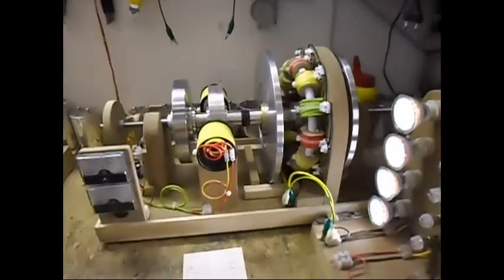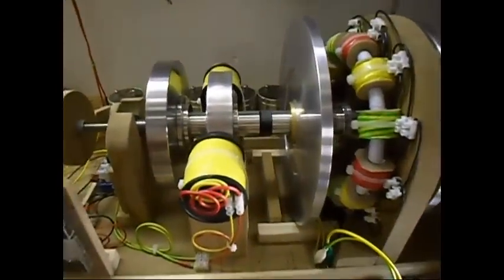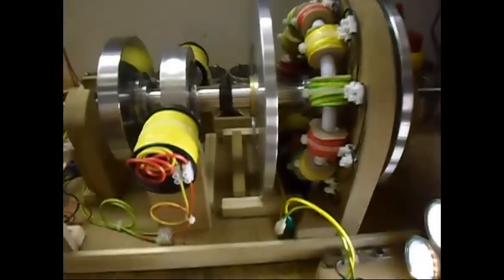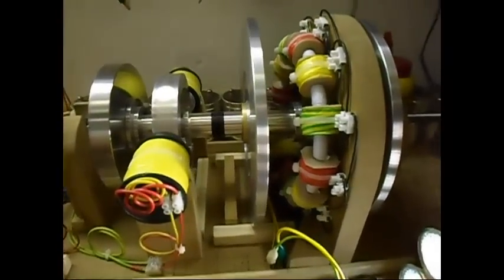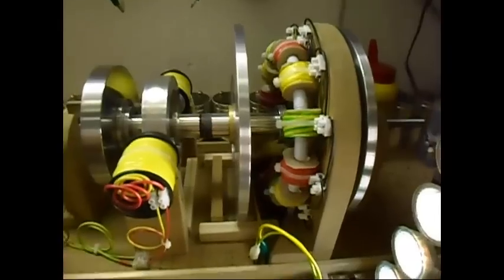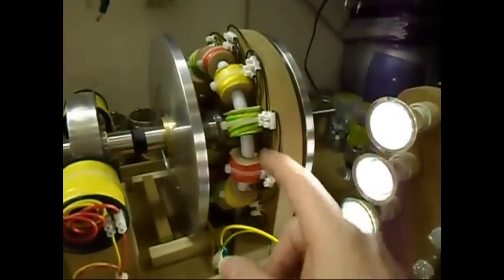Ladies and gentlemen, welcome. I'm doing another update on this setup of mine. As you've seen in the previous video, it was a floodgate generator, and now I've removed all of that and I have this new generator over here.